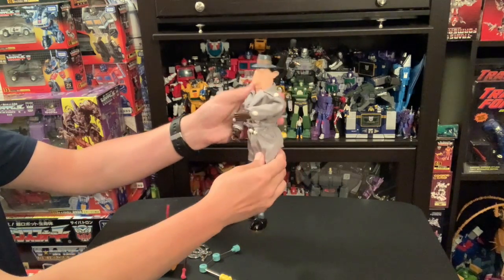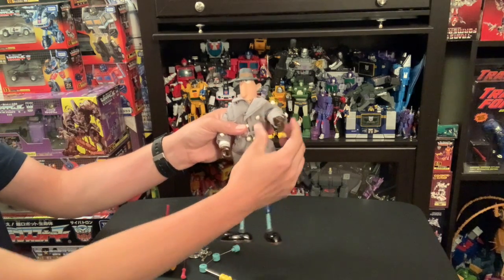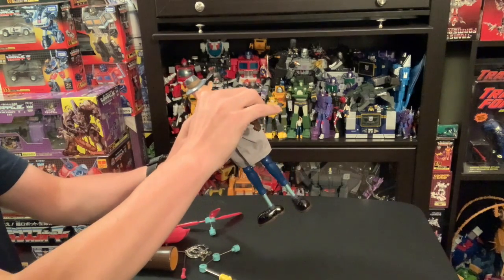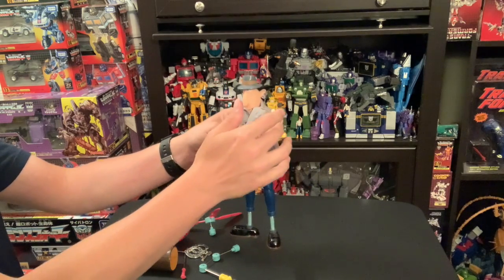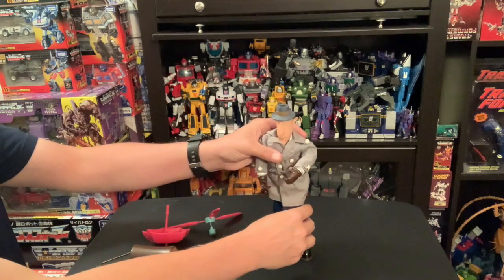This is the first run, and it has the elbows that actually bend. There's a second run that has no elbow articulation — this one is the rarer of the two.